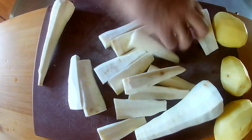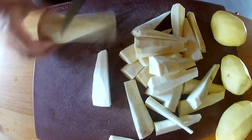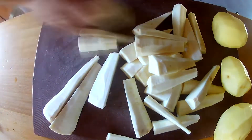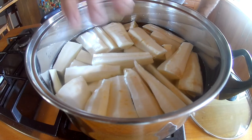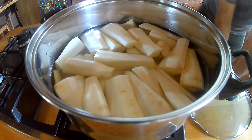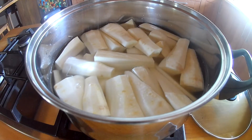We're also going to cut our potatoes at the same time. Once we've got those all cut up, we're going to put them in a saucepan and cover them with water, just enough depth so they've got a bit of movement. Then we're going to add some salt — we're going to be fairly generous with the salt.